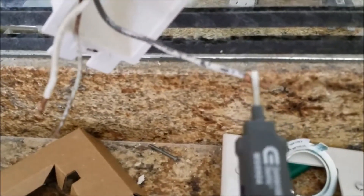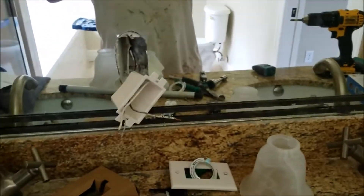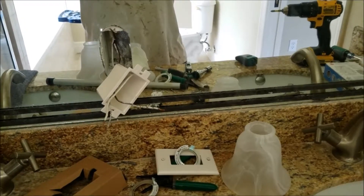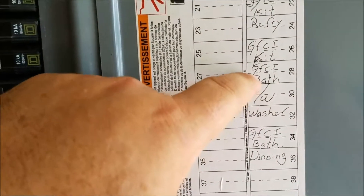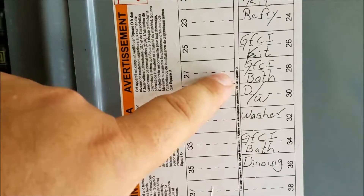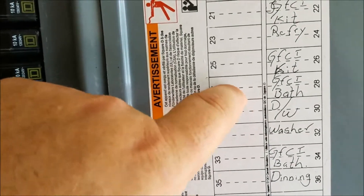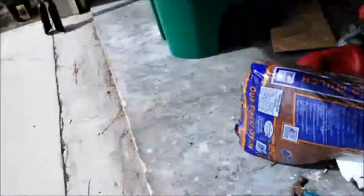So I went to the panel and I'll show you what I discovered. I was looking through what they had identified and there was something called 'GFCI bath.' I thought, well, there wasn't a GFCI plug in that bathroom — so did they wire from one bathroom all the way to the other bathroom on the same circuit? I'm going to go check that out right now.